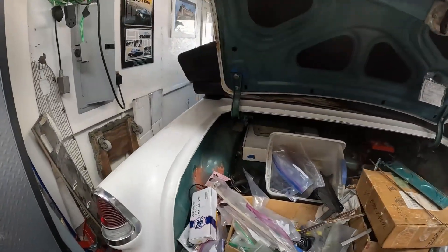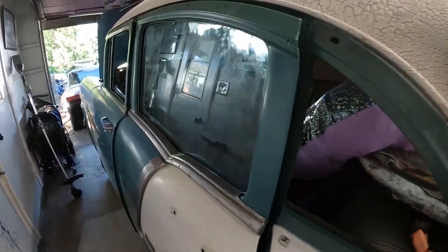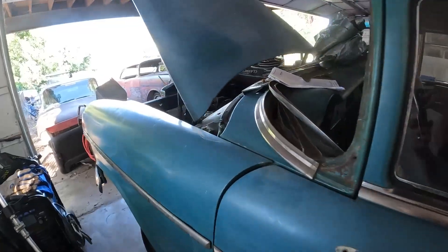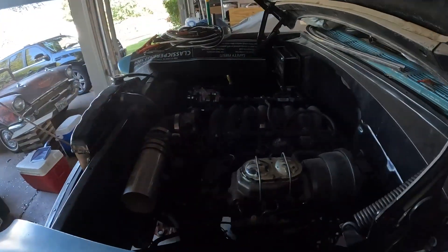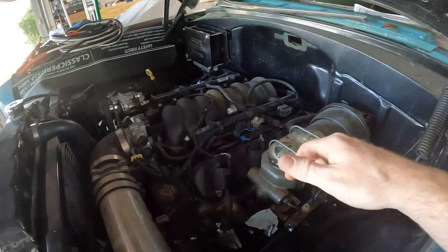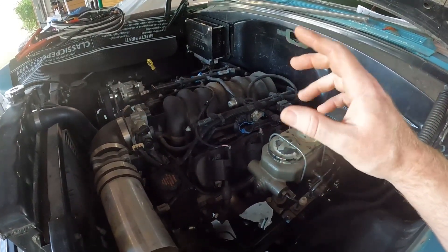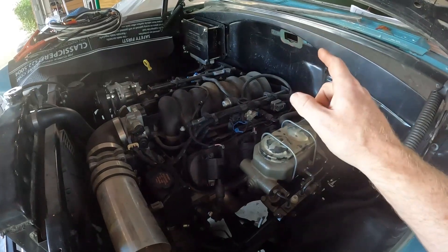What's up guys, Tim from Red Goat Garage here. Today we're going to talk about LS swapping Tri-5 Chevys. Here is my '55 that has been LS swapped. I'm going to go over the basic process. This is not exactly a how-to video — this is just a how-it-was-done video, to show you some of the things you need to consider when putting one of these engines in your Tri-5.